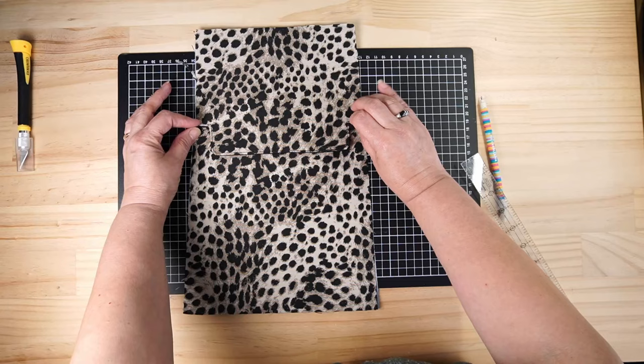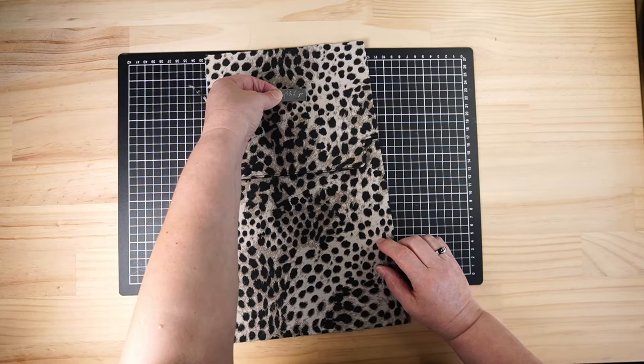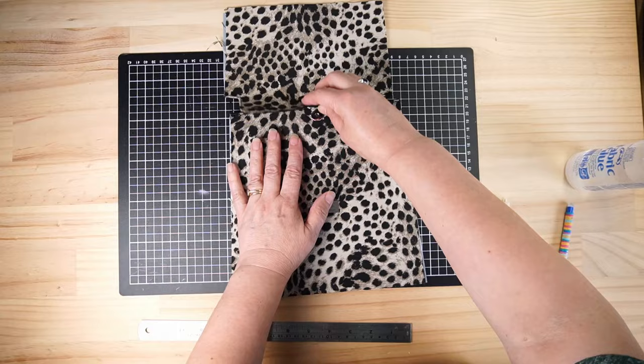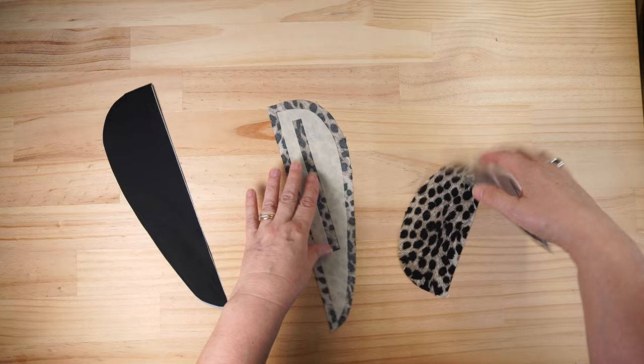Now if you're putting a name tag on here you might want to do this before you get too much further - you could put it up there or down there. I might put mine down there. So we can put that aside for now. We want our two main pieces which are mirrored and our lining.